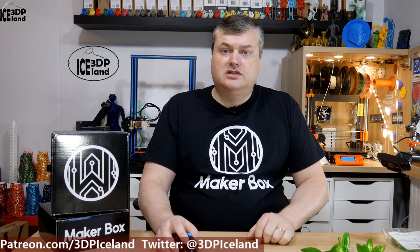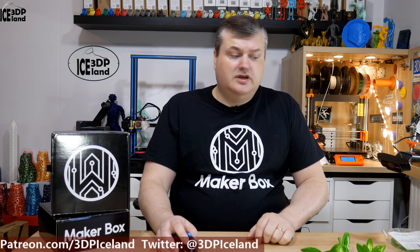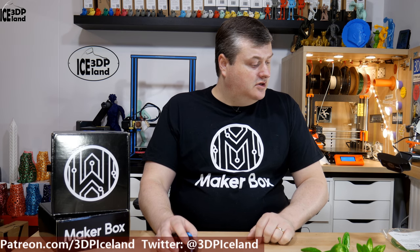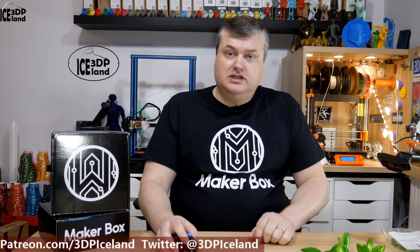Hello, my name is Marten and this is 3D Printing Island. In this episode of Makeup Box Mondays, I'm going to have a look at a PETG from 3D X-Tech. It's called Max-G PETG, so let's have a look after the intro.